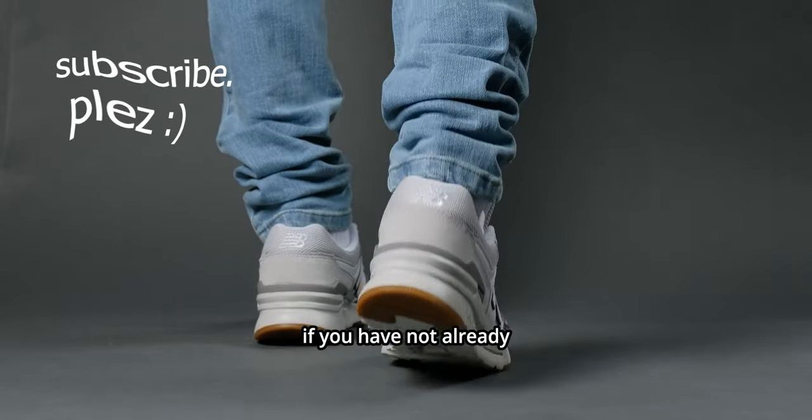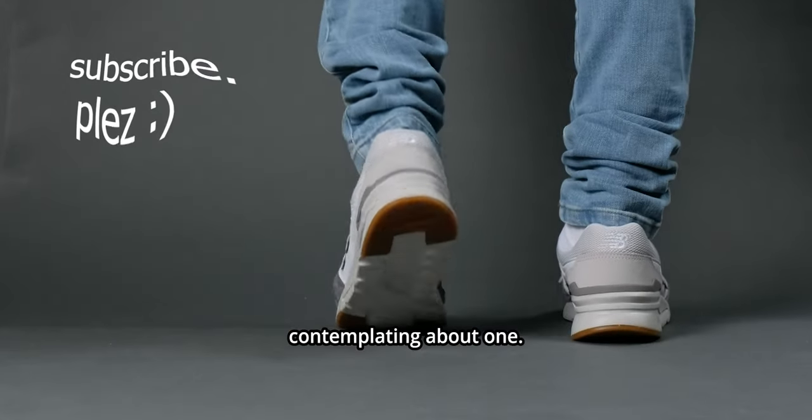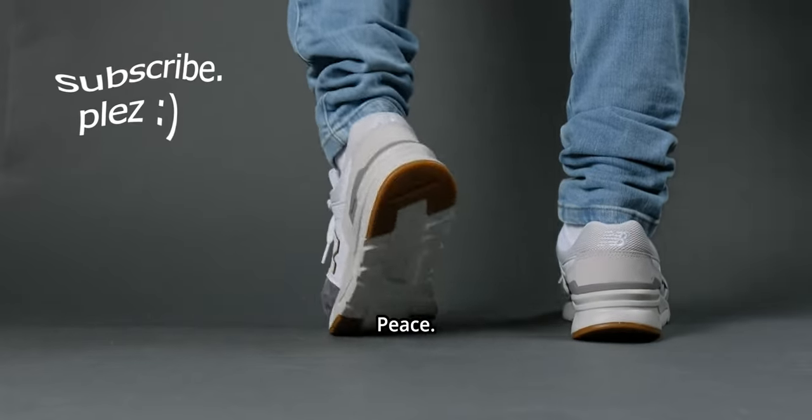Hit that subscribe button if you haven't already, and let me know in the comments if you own a pair or are contemplating one. This has been Billy Visuals — y'all just got visualized, and I'll see you in the next one. Peace.